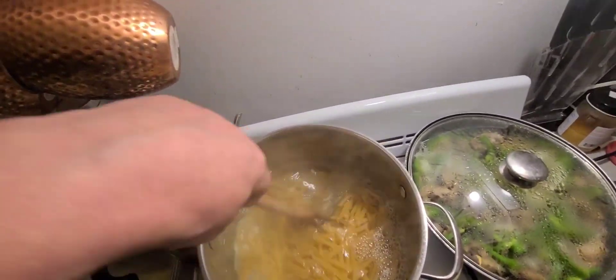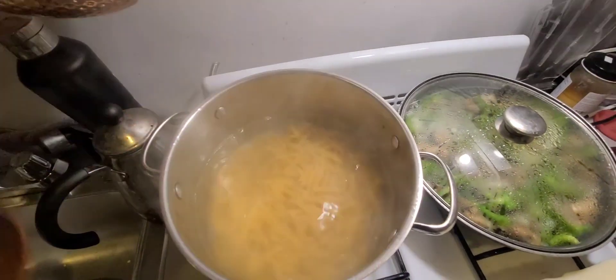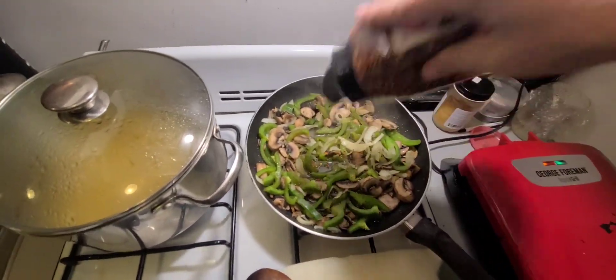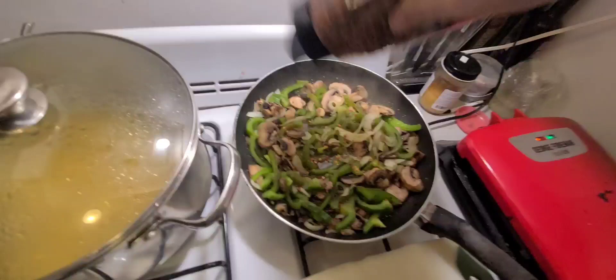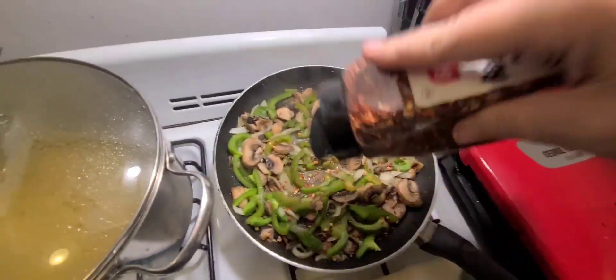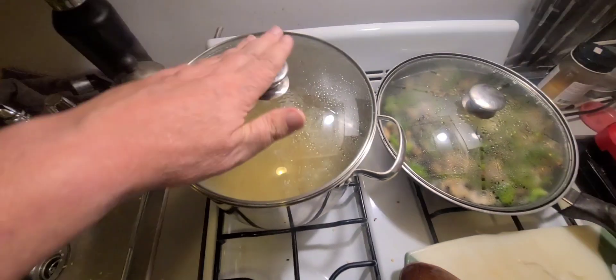I like a little spice so I have these red flakes — I dump them right on top because it's all going to get diluted when I dump it in with the pasta. The pasta is looking good, about another five or six minutes on that. The veggies looking real good.